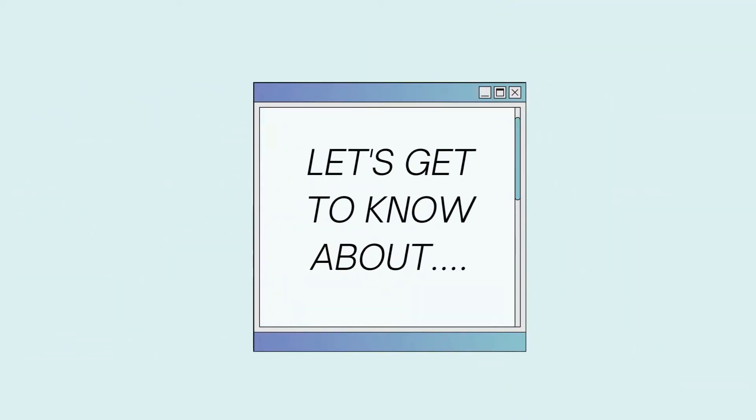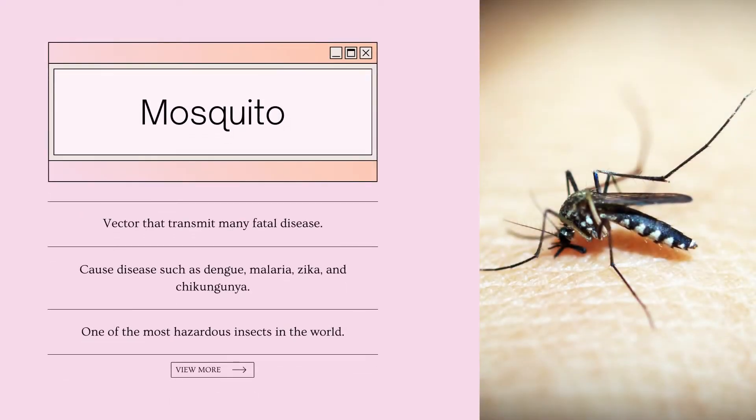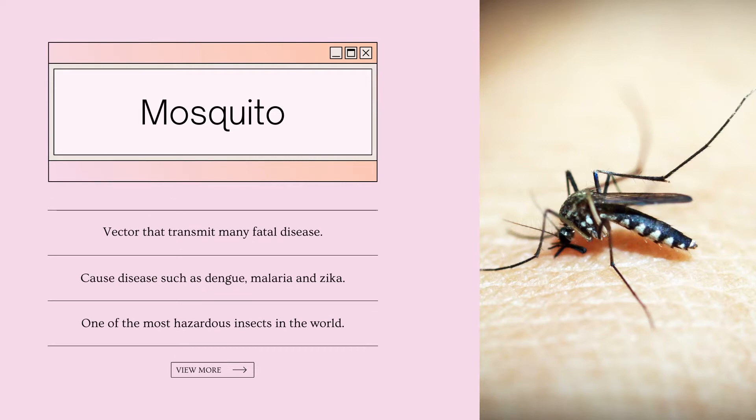Let's get to know about the mosquito. Mosquito is a vector that transmits many fatal diseases, such as dengue, malaria, zika, and chikungunya. Mosquito has become one of the most dangerous insects in the world.